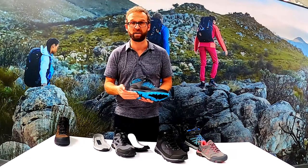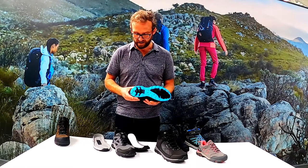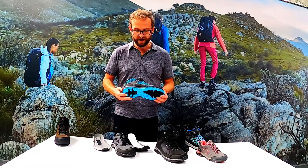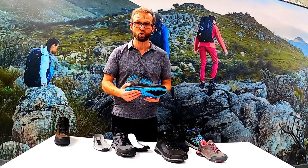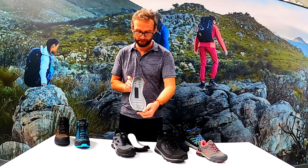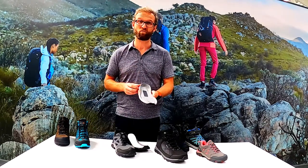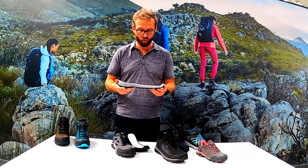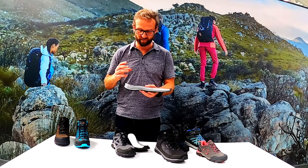Even down to the heel pattern - you don't want a really square heel because you get a really hard heel strike, so you get a nice rolling motion. You can see there's plenty of grip on that heel as well. You've got your rubber outsole, which is a really good durable rubber, and then you've got your EVA midsole. It actually comes from running shoe technology, so it's really lightweight - when you pick up the Samaris boots they are incredibly light - and you've got loads of underfoot cushioning for instant out-of-the-box comfort.